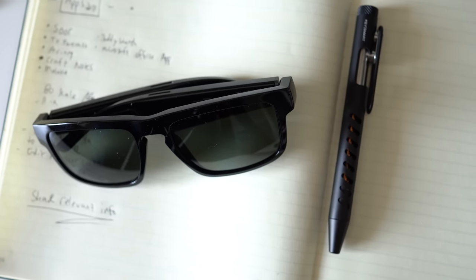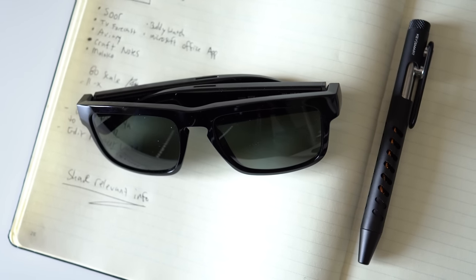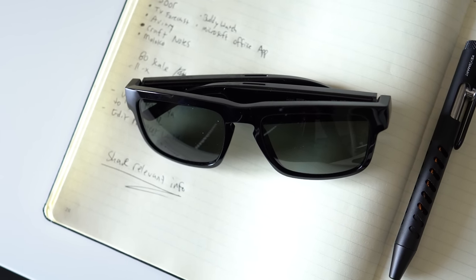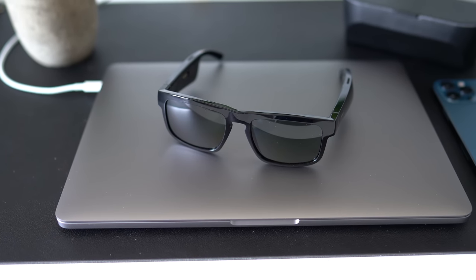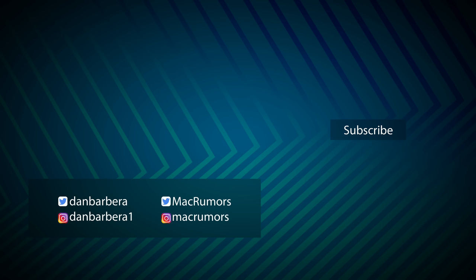Would I purchase these over a pair of AirPods? Probably not, but there is a very specific market for these. Being outside only happens like three months here in Ohio, so I wouldn't use them as much. But for people in, say, California where the weather is nice 90% of the time, this is a perfect thing for walks along the beach while being able to hear what's going on around you. These Ray-Bans cost me $200, and these Bose Frames are $250 — for an extra $50 you get a pair of Bluetooth headphones, which might be more appealing. Let me know your thoughts in the comments — would you buy a pair of Bose Frames? This has been Dan with MacRumors, thanks so much for watching.